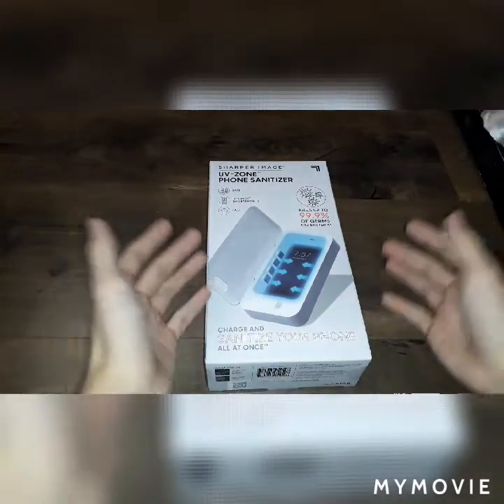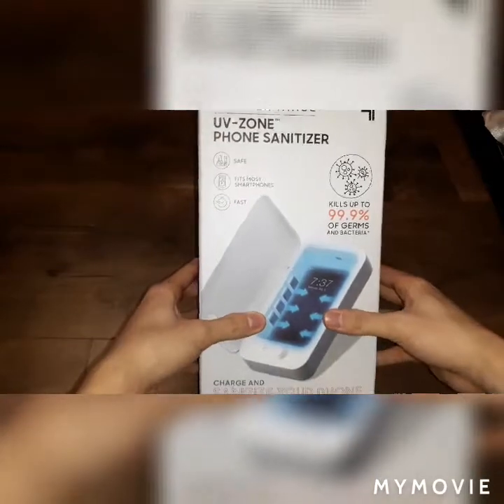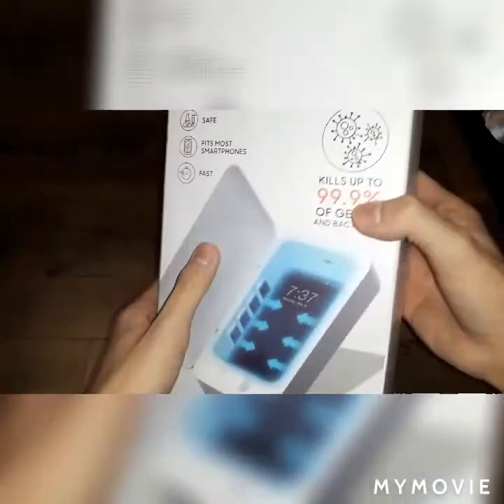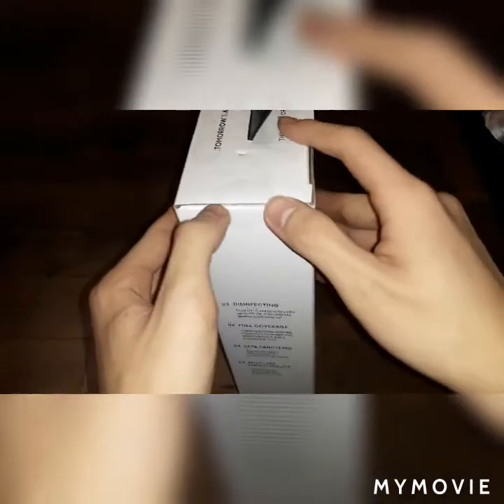What is up guys, we're back today. We have a Sharp Image UV Zone phone sanitizer. I got this from eBay for around $20 or so, so let's get to the unboxing.